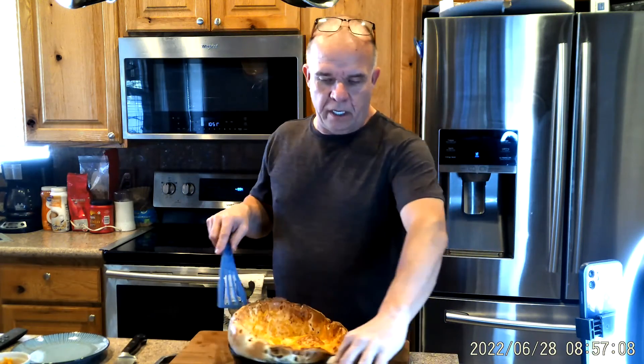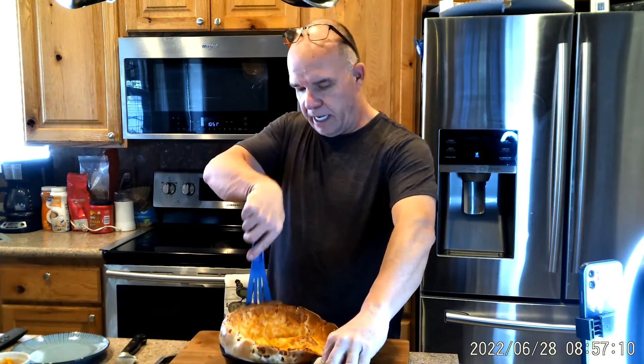Here we go — this is the reason why we do these Dutch babies nice and puffy, and that is due to having everything at room temperature. We're just going to slide this out onto the cutting board.